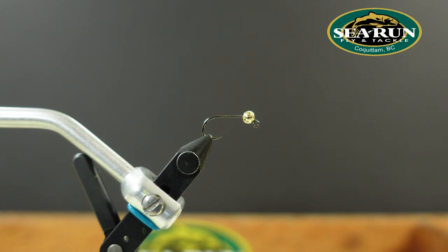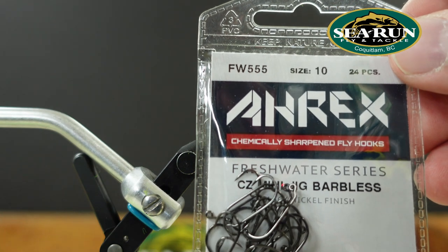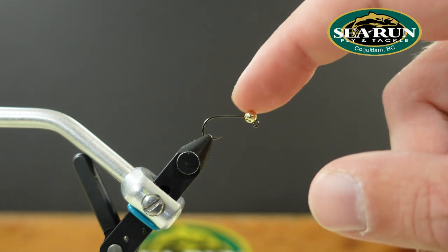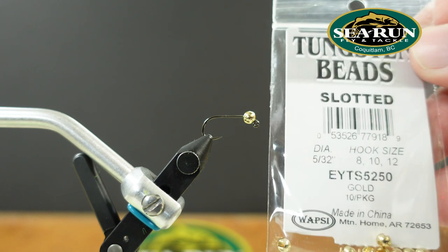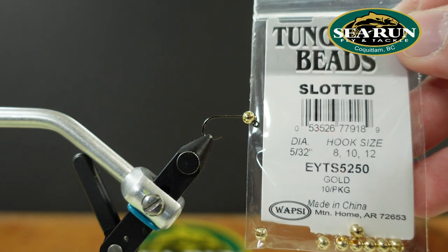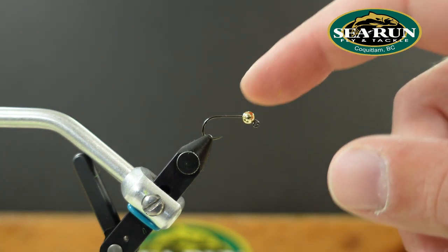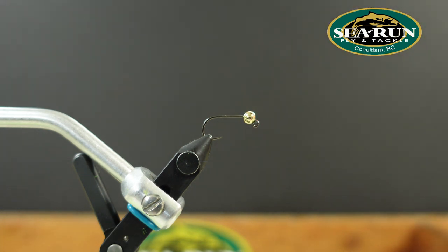To tie the Capilano Jigabugger, I've taken an RX FW55 mini jig hook in a size 10. You can use a size 12 if you want a little bit smaller presentation. From there I've added a Wopsy 5/32nd slotted tungsten bead. The reason I'm using tungsten in such a big bead is that the pools we tend to fish for coho on the Capilano are quite deep, so we want our fly to get down as quick as possible — right into the kill zone.